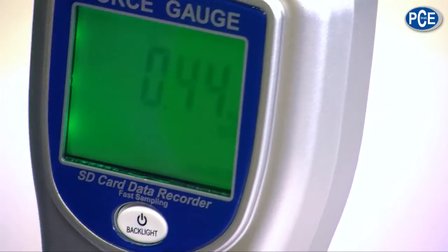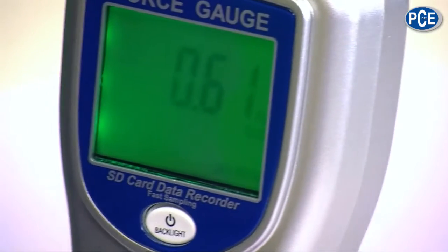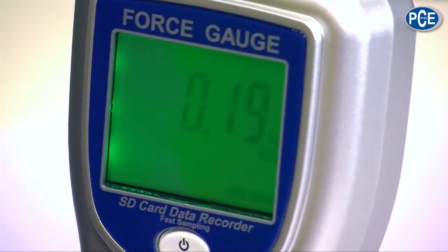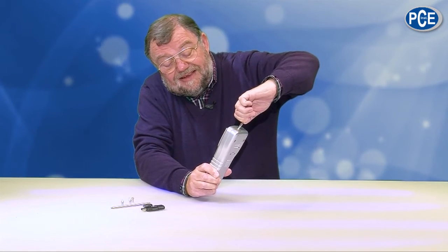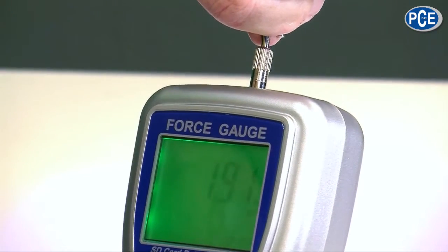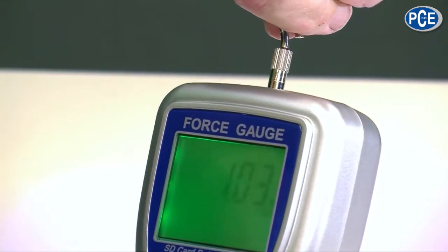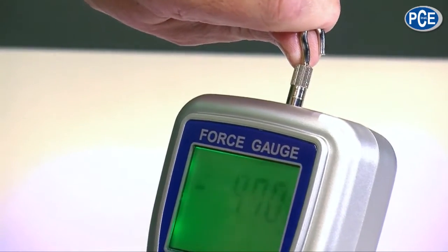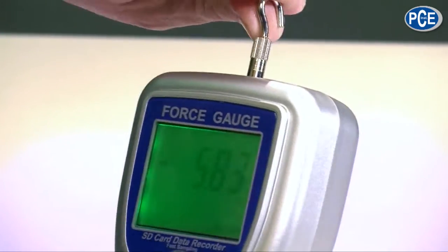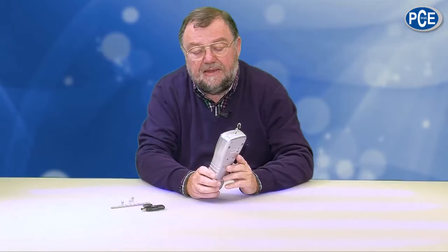Now the device is started and measuring. Contrary to a scale, I can hold it here and pull on it, because it is a force measuring device and not a scale. I can also exert pressure — as you can see, it goes into the negative area. This is a device for all situations where you can test the strength of hooks, loops, and other things — whatever you need to measure for quality control.